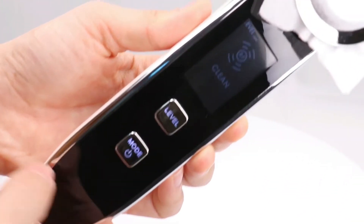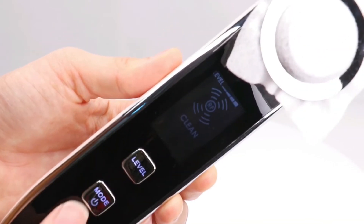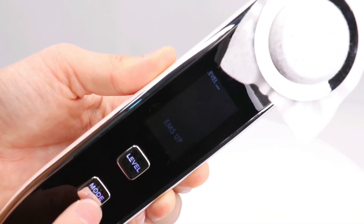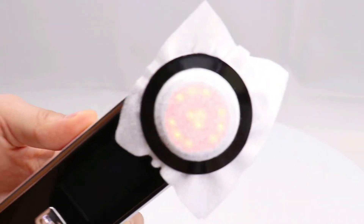Long press 2 seconds to turn on the power. There are 5 levels between weak and strong for you to choose.